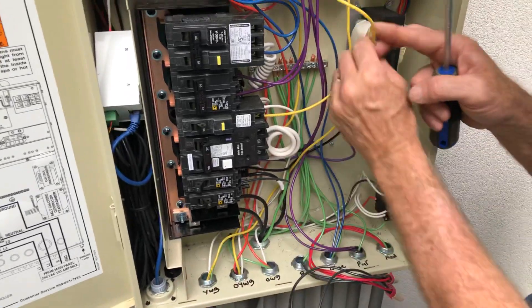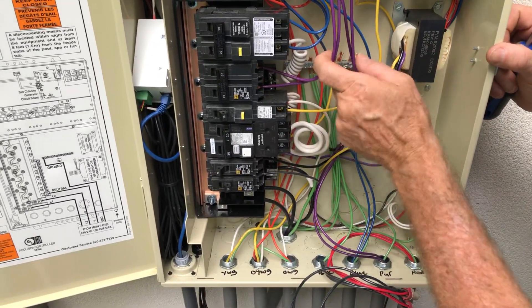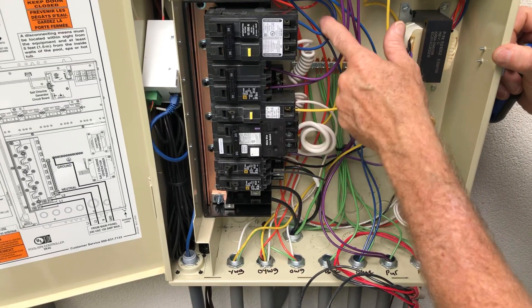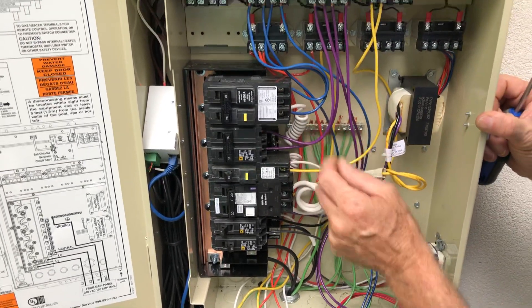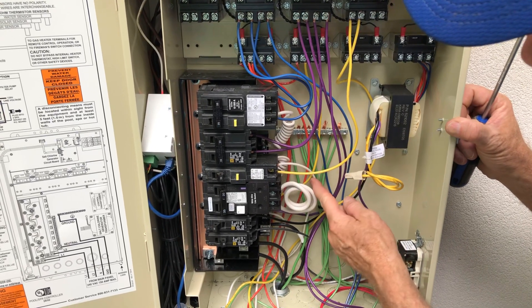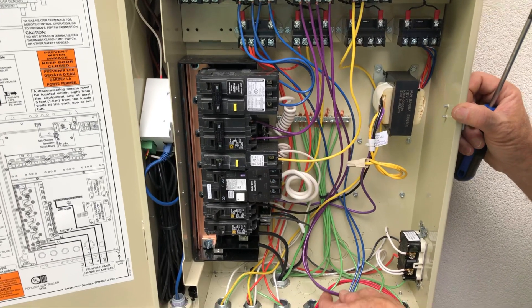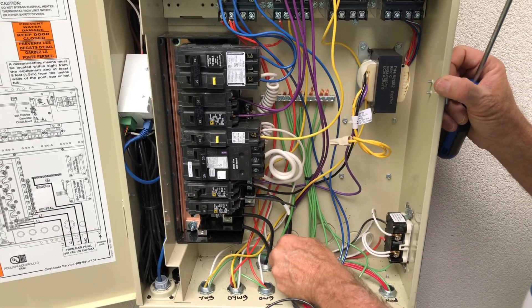We're almost done. We have our cleaner switched, our blower switched, our fountain switched, and our lights switched. What's left is the pool filter pump and the heater — they both get powered directly off the breaker.